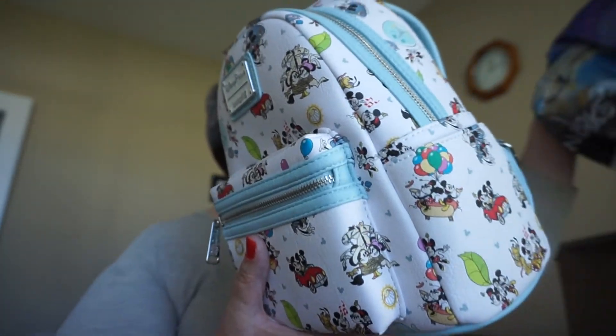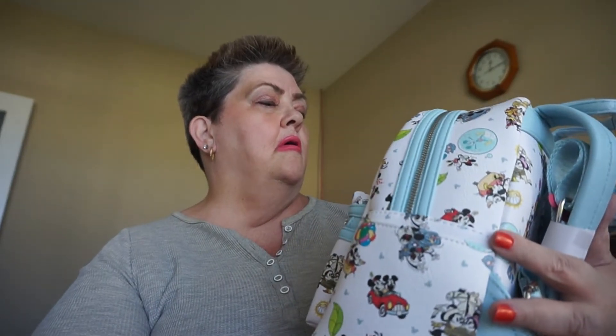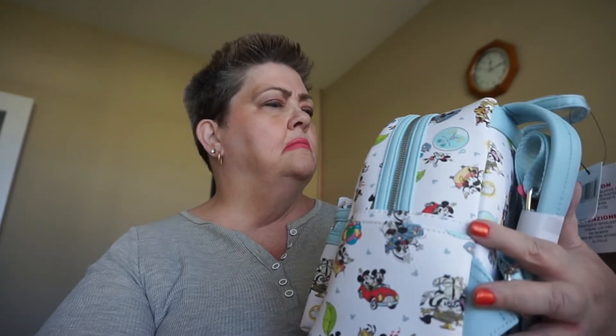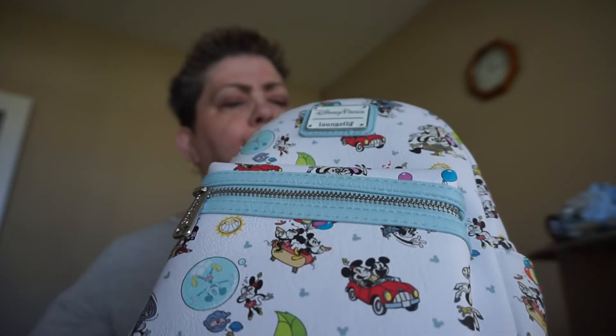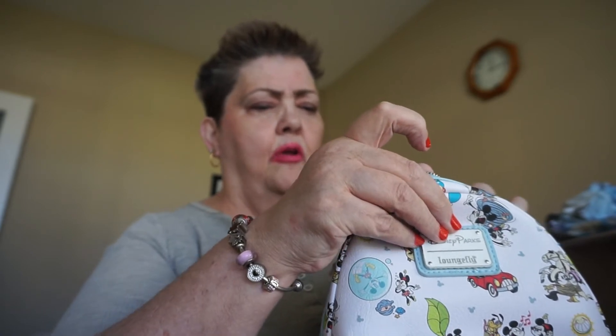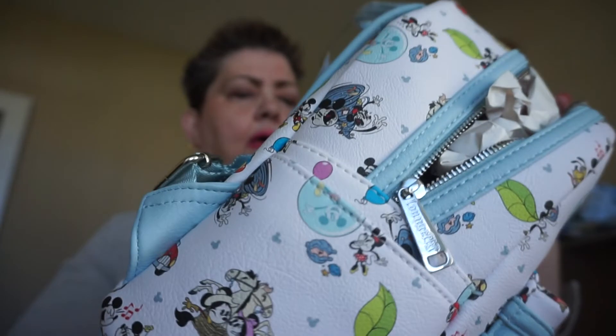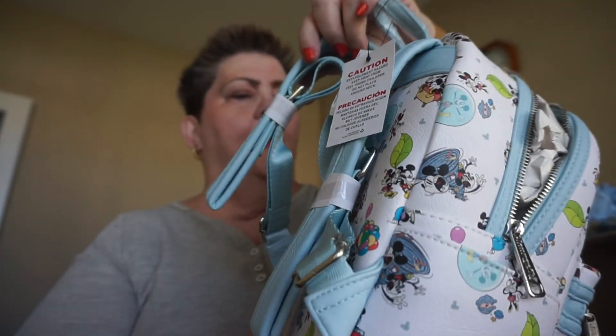Last but not least is my Loungefly mini backpack — same pattern. This is a pretty good pattern; not too many things are cut off. You just got to grab what you can — you don't really have time to be looking at the pattern. But this one isn't too bad. It has a pocket in the front, and the inside I think is blue as well. Yeah, this is pretty cool. That's the pattern inside. The straps are a light blue and white — really cute.